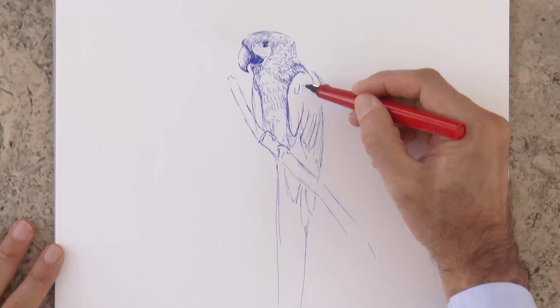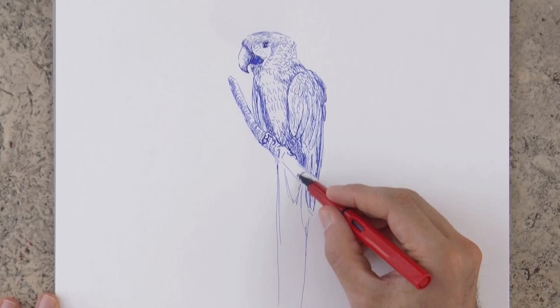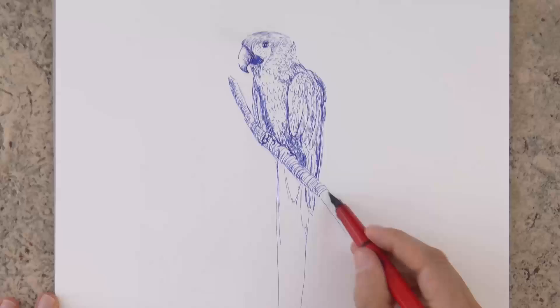Normally we shouldn't darken by filling in flat areas, but rather we should do close-by lines. We render the branch with lines that follow the curve of it, and of course to darken it, we can crosshatch other lines.